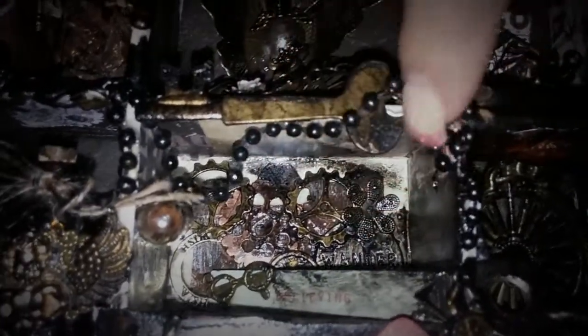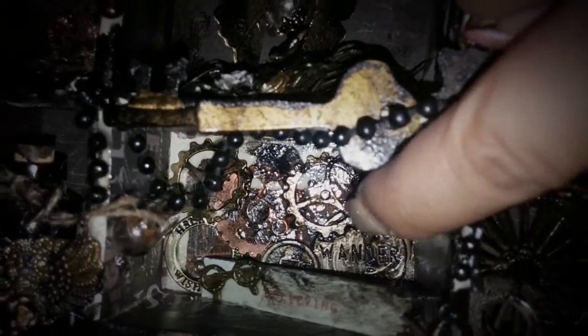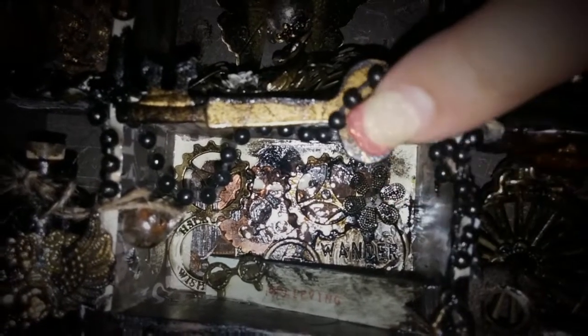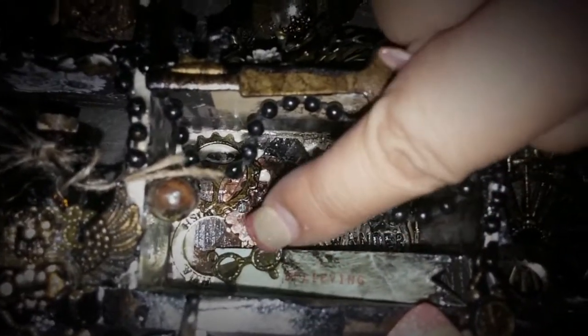Then over here I did the same thing with those gears and the Triple Thick. I put a little wish charm right there. There's a charm from my store. Then this is the curtain because it's supposed to be like a media room. A little 'Wonder' tag — those metal tags from Tim Holtz. And then this says 'Believing' — 'Seeing is Believing' — so I just put glasses in there.